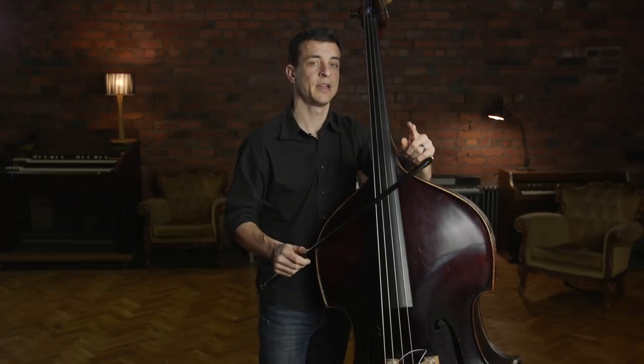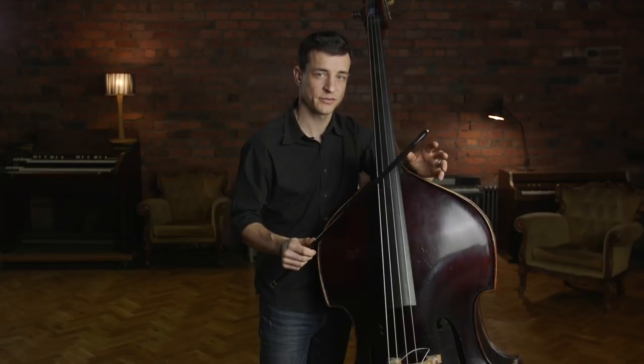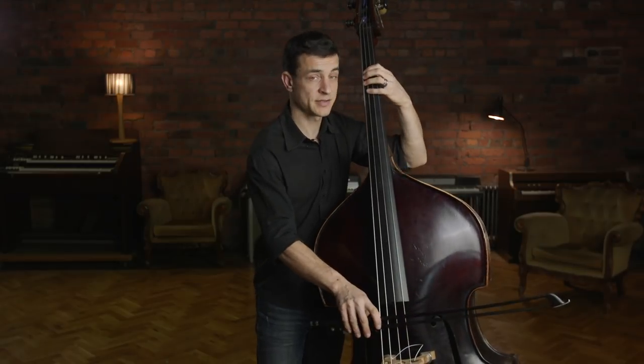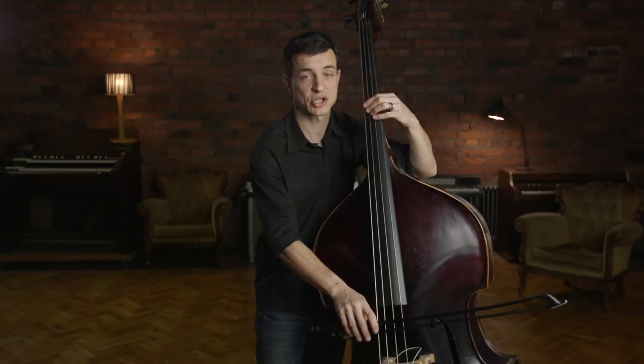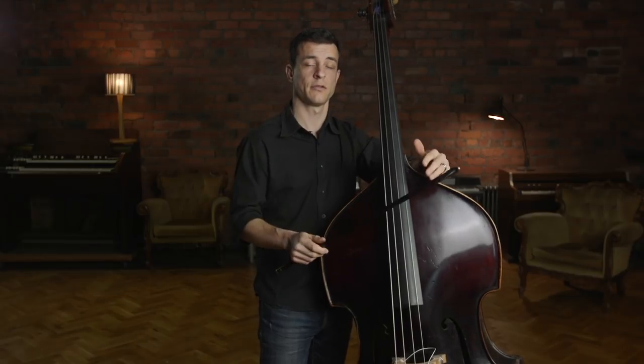Notice that in the middle of all those syncopations and very short tones, the slurs and the long notes — especially with slides — are really a great thing because they give a lot of roundness to your whole playing.